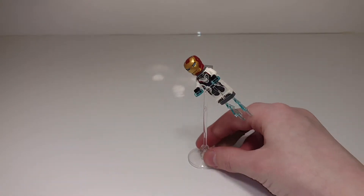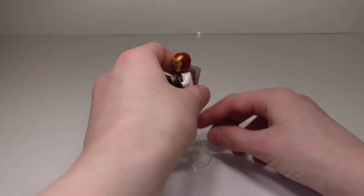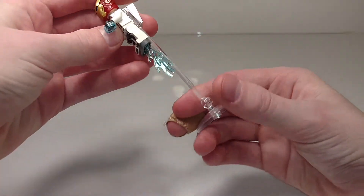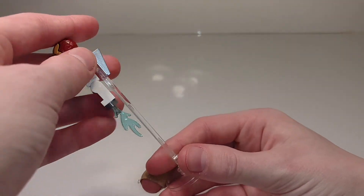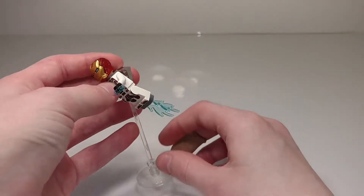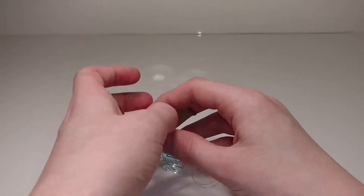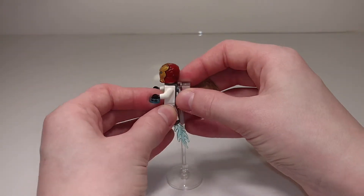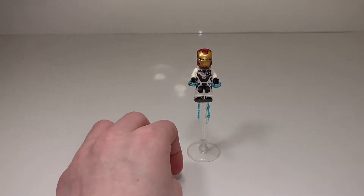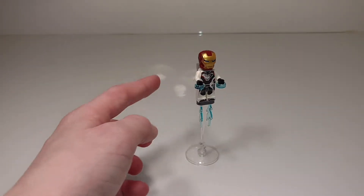If you want, you can easily tilt him to make it look like he's flying at different angles, or even bend his legs back a little bit to make it look like he's going forward — it works a lot better there. So it's just a very simple but nice addition. My one small complaint is that it tips fairly easily, though there's really nothing they can do about that without making the build a lot bigger. It doesn't tip as easily as Firefly from that one Batmax set, but it does tip fairly easily.